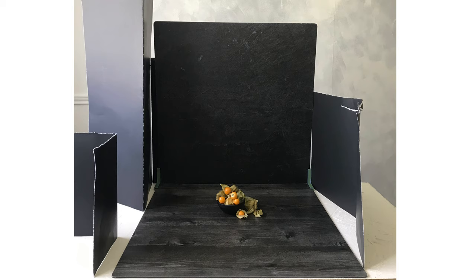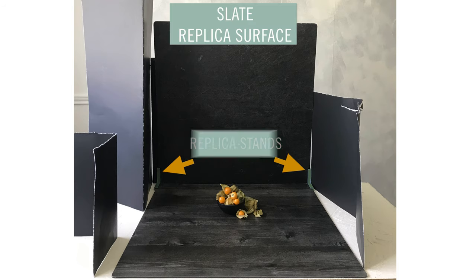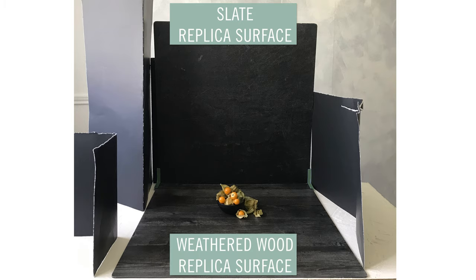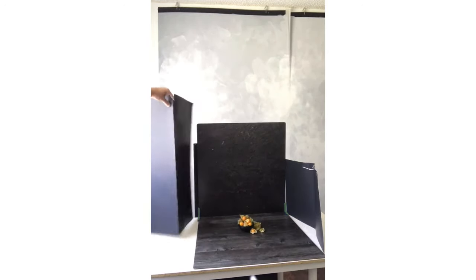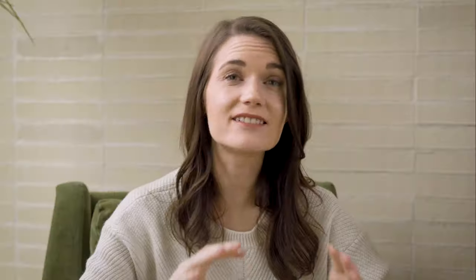Start by setting up two surfaces in an L shape — replica stands make this ridiculously easy. Here we're using the slate replica surface as the upright surface and the weathered wood replica surface as the bottom surface. Next, flag the upright surface by folding a piece of poster board into a V-shape and standing the folded poster board so that it sticks out in front of your vertical surface by at least four to six inches. This decreases the light that hits the surface directly while still allowing light to flow around it and hit your subject.